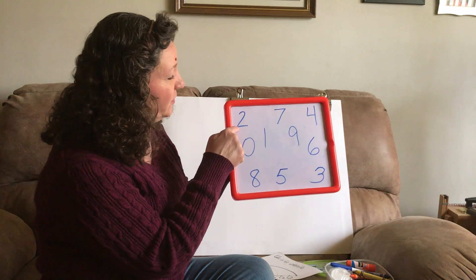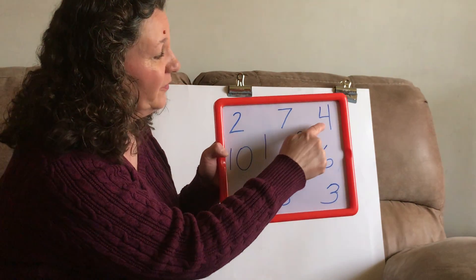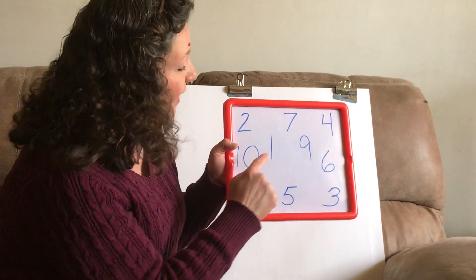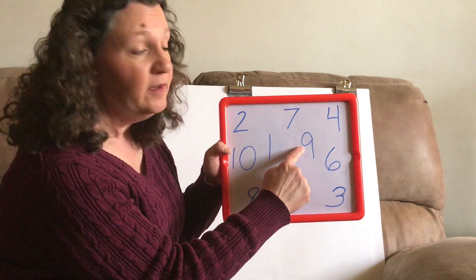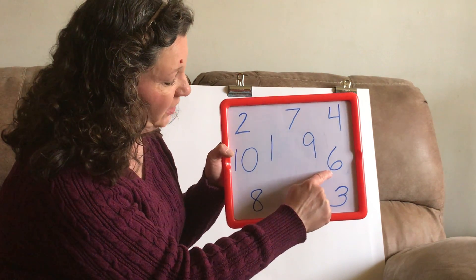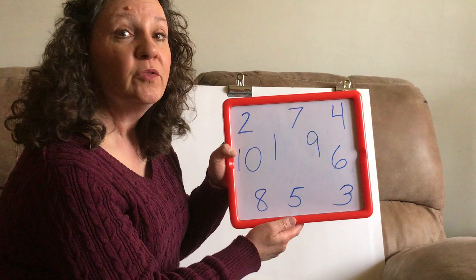What number is this one? Do you remember that number? That's a 2. And how about this number? Do you remember that number? 7. What about that one? 4. And do you remember this big one? It goes together — that's number 10. And this one is? 1. And what about that one? That's a 9. And what about this one? 6. Remember, the 9 has the opening on the top, and the 6 has the opening on the bottom. Do you remember this number here? It's an 8. What about that one? 5. And what about this one? 3.